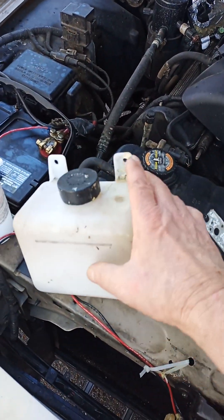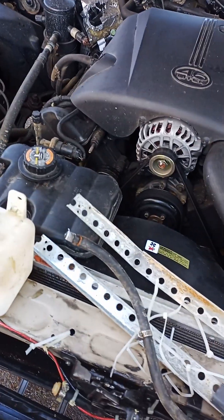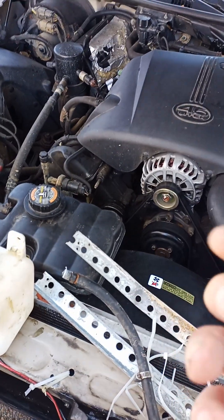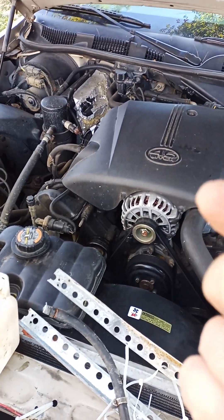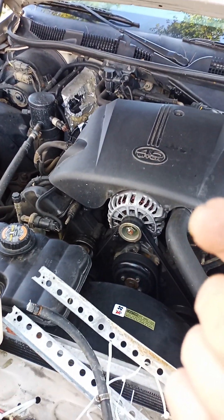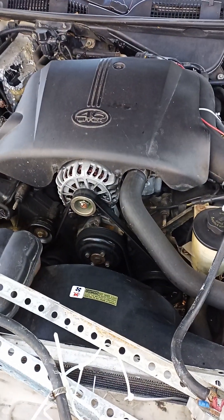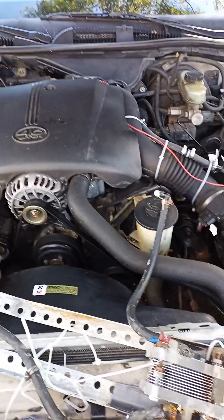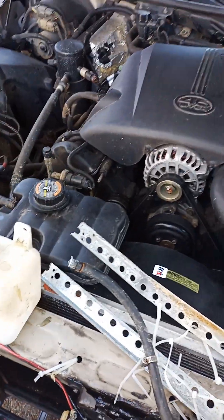You have a very cheap container for your chemicals. You have to buy the chemicals — in this case, that is potassium hydroxide — and that was $50. The system was, I believe, over $200, and these things leaked.